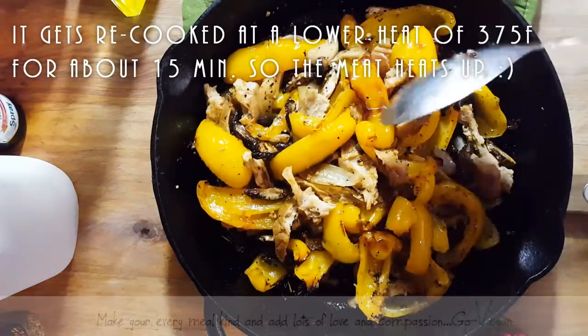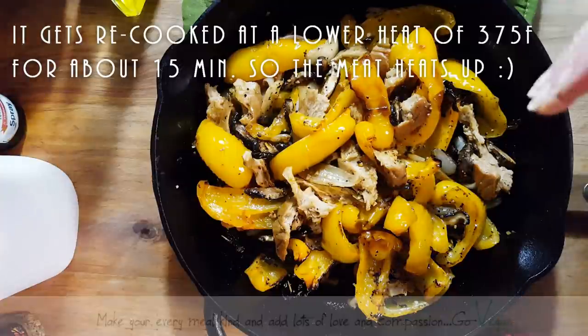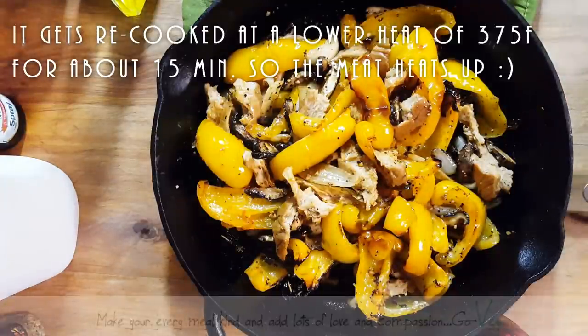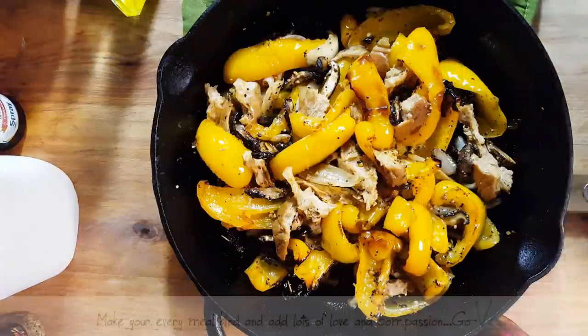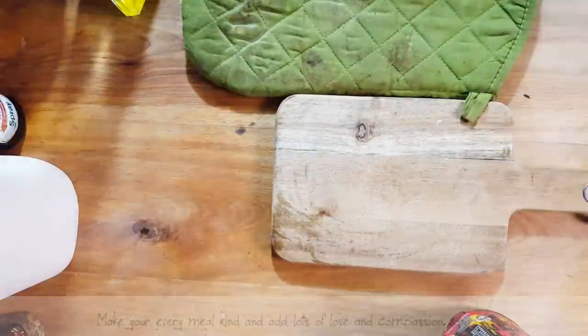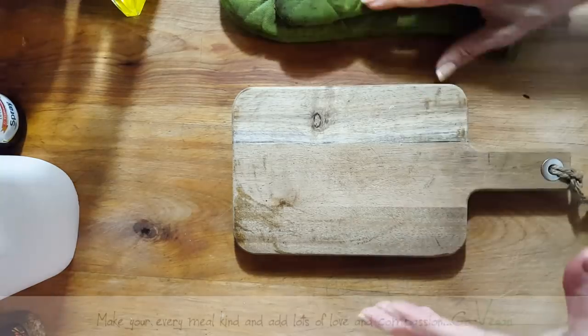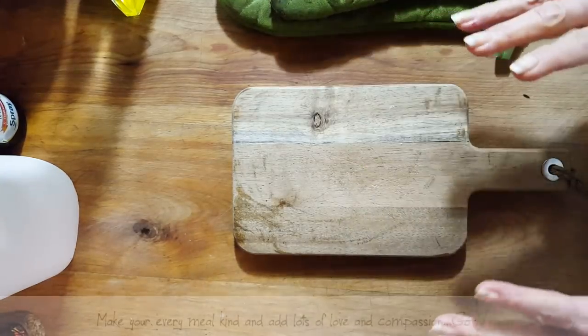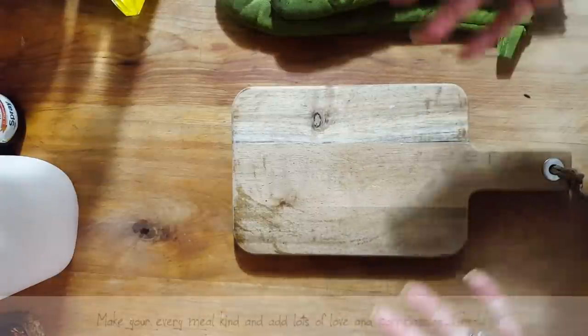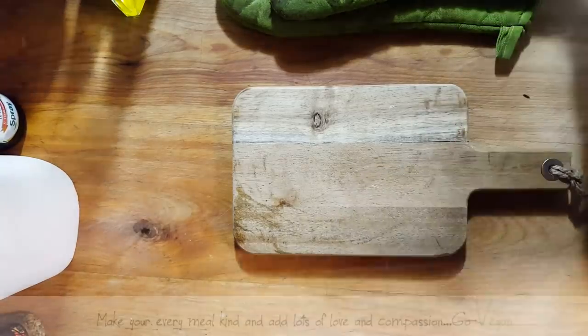I'm just going to put this back in at 375°F because it's already cooked — you could even lower to 350°F since right now we just want to heat the meat up. If you're worried your peppers are getting too brown, just put a little sheet of aluminum foil or parchment paper on top so it won't be exposed to the heat element. I'll show you when it's done.